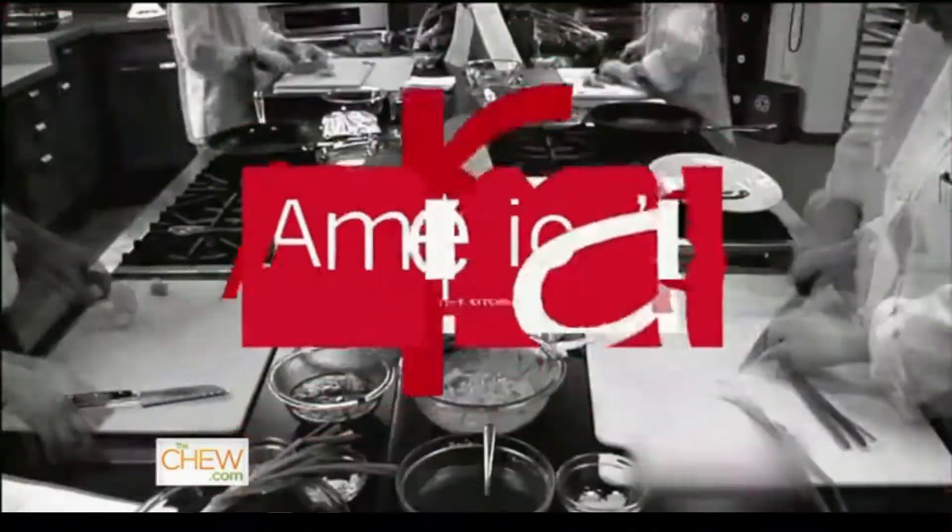Hi, I'm Christopher Kimball, host of America's Test Kitchen, and welcome to our home.